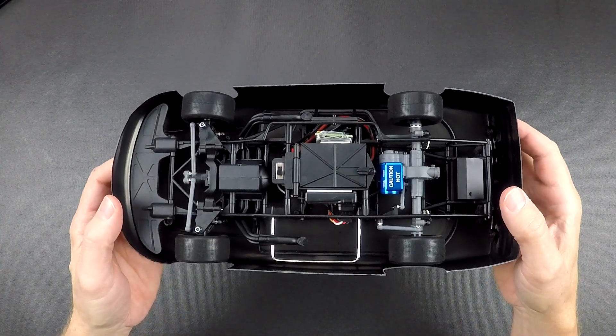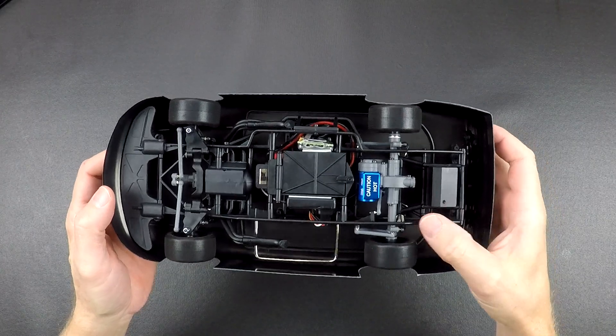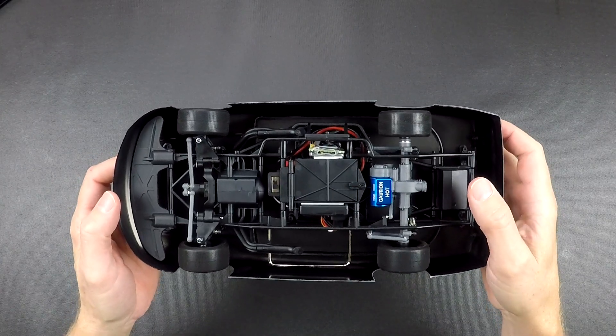The chassis is the same as the late model car, so the side rails, all the inner pieces — all that's the same.